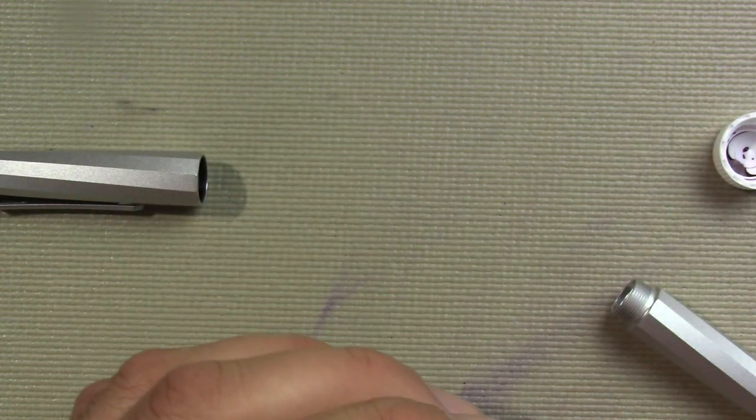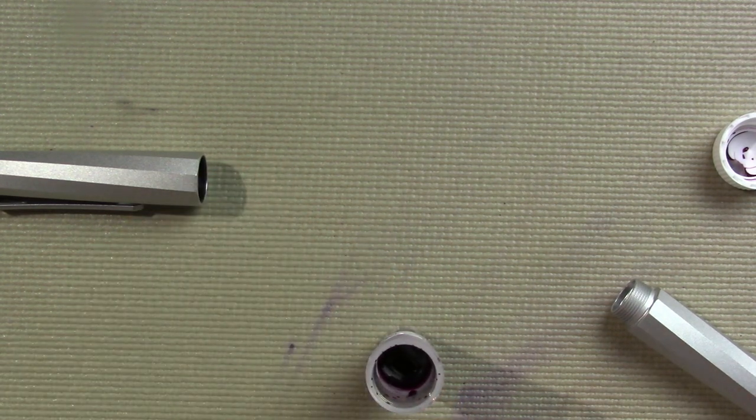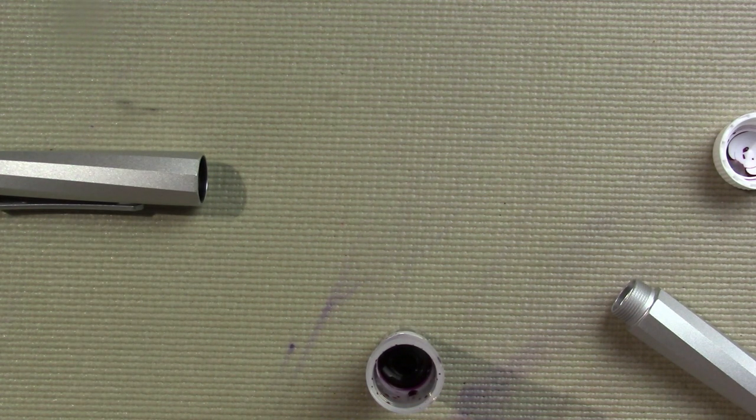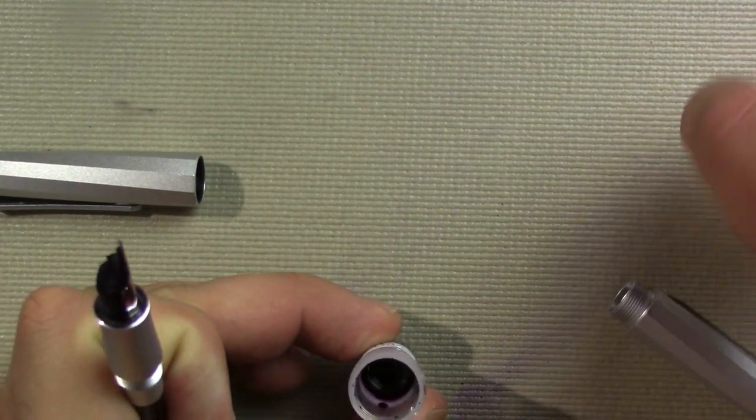The trouble with some of the larger nib pens like this and sample bottles is that as you fill the pen you run into the bottom of the sample bottle. Small problem — kind of hard to clean that off with just a dry cloth. If I wasn't in my pen studio I'd be upstairs where I actually have water, so I'm just going to do my best here, possibly through the magic of editing. I don't think I've had that happen to me down here before.